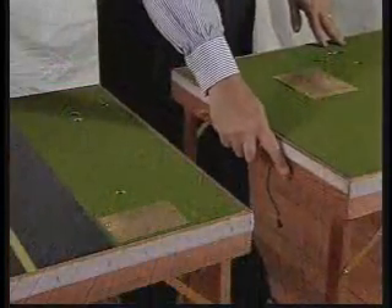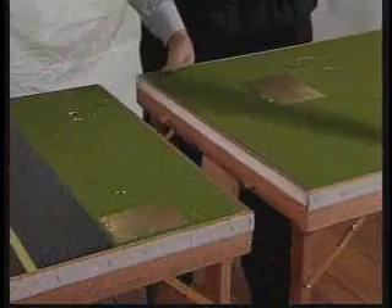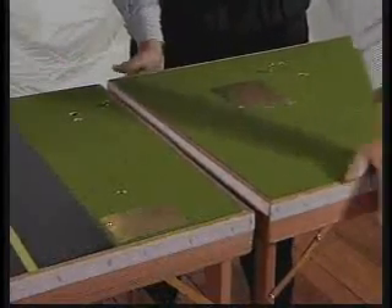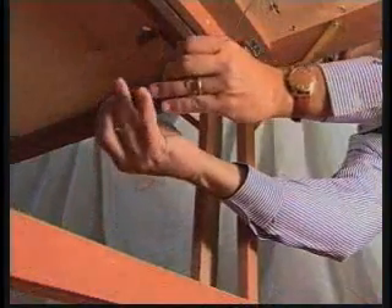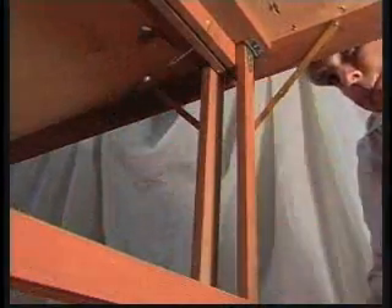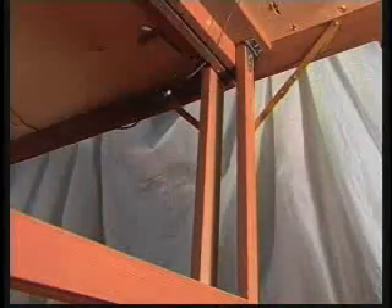Dowels are easily aligned with holes to join the tables together. Velcro strips hold them in place. Grounding cables are connected with a plug and socket underneath the tables.